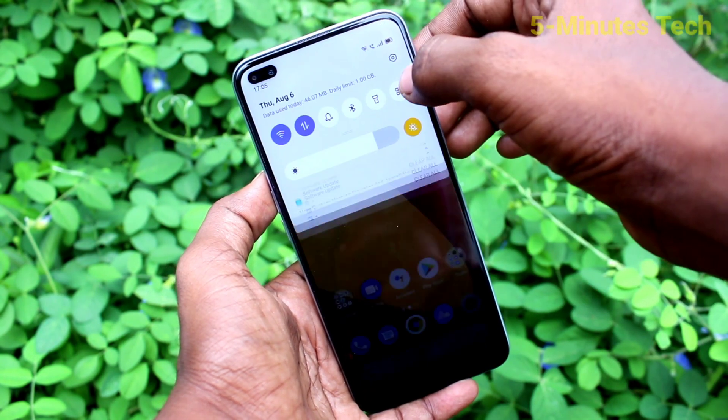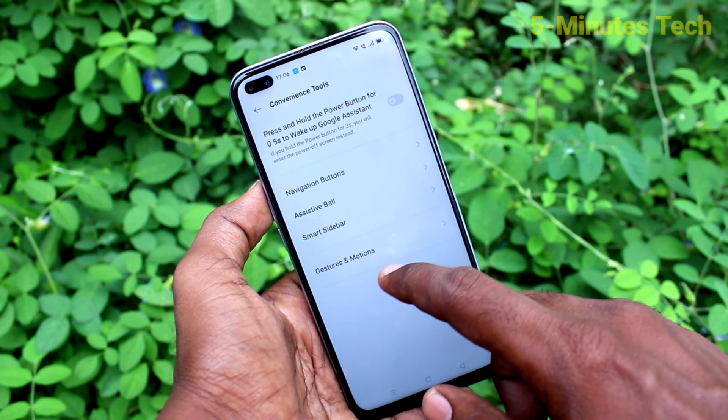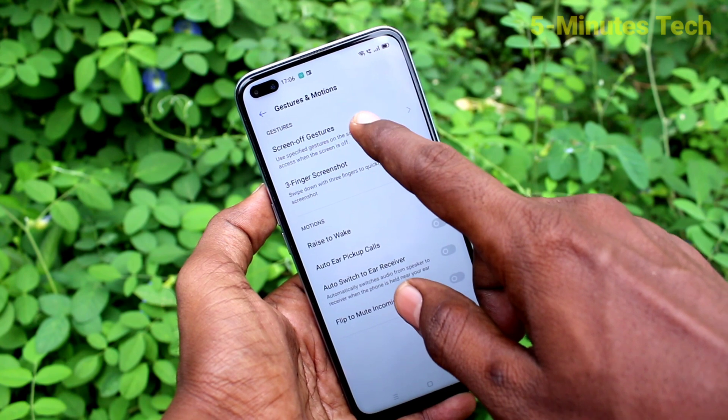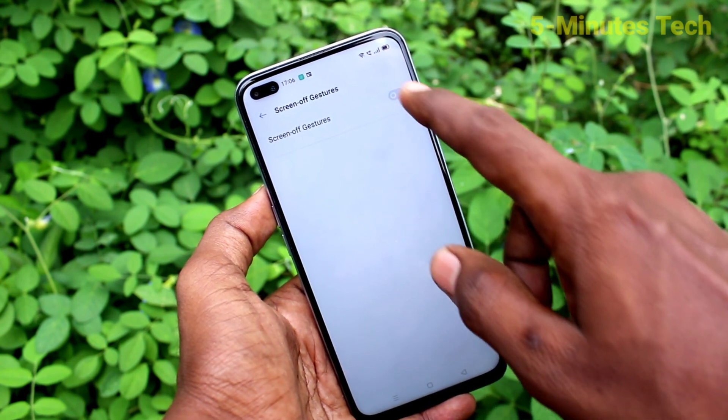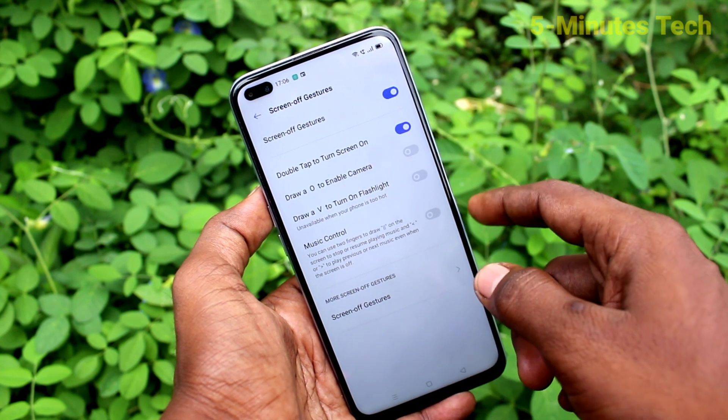First of all, on your phone go to Settings, then click on Convenience Tools, now click on Gestures and Motions, then click on Screen Off Gestures and turn on the button against Screen Off Gestures.